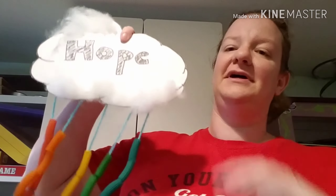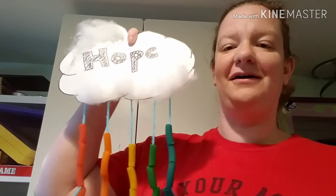I know that's a long list of things — feel free to pause the video as you go, and follow along with me as we do the steps. In no time you'll have your own wonderful cloud of hope.